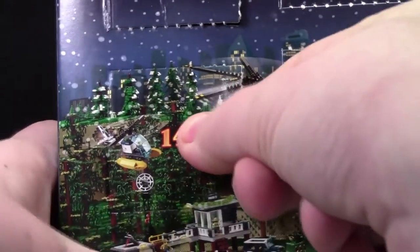Hey everybody, BrickLiver18 here today with the LEGO City Advent Calendar, day number 14. Today we got a train.